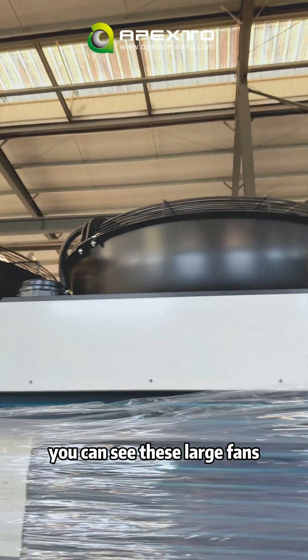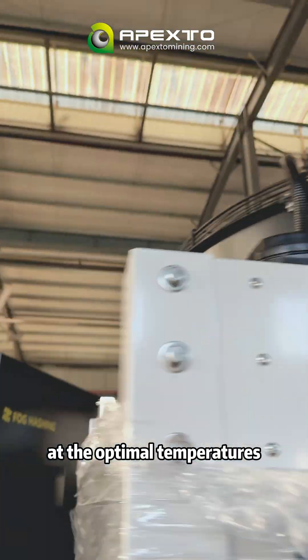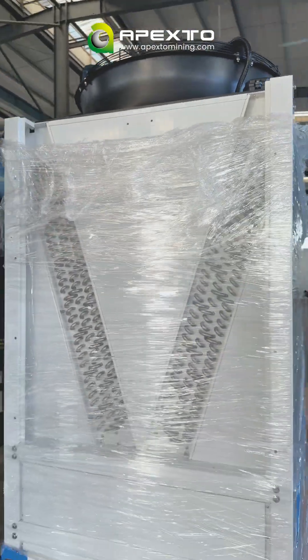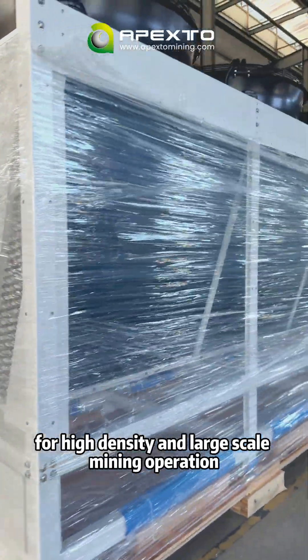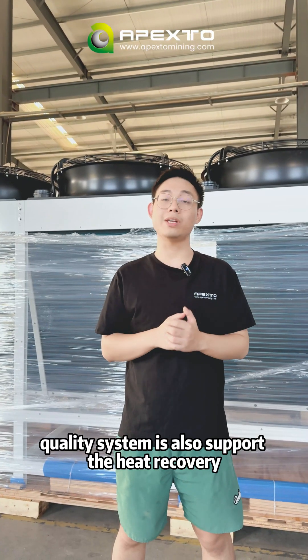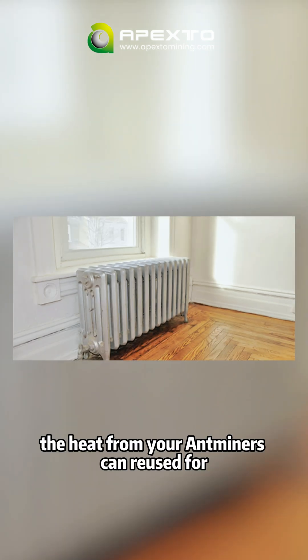Let's move on to the dry cooler. You can see these large fans — they work together with the cabinet to keep your miner running at optimal temperatures. It delivers a powerful 200 kilowatt cooling capacity, making it a perfect fit for high-density, large-scale mining operations. This hydro cooling system also supports heat recovery — the heat from your antminer can be reused.